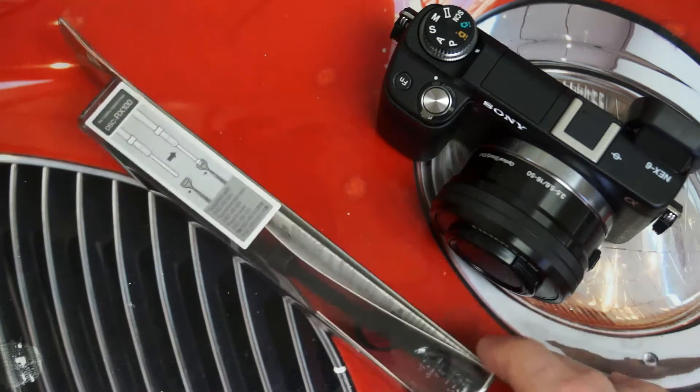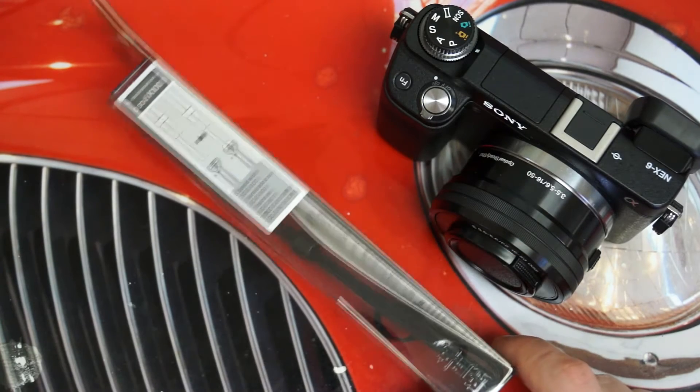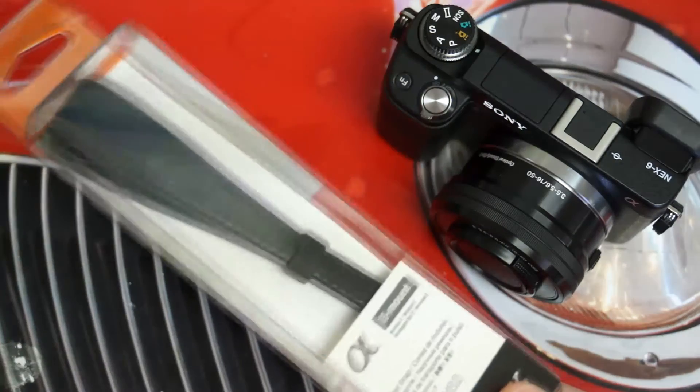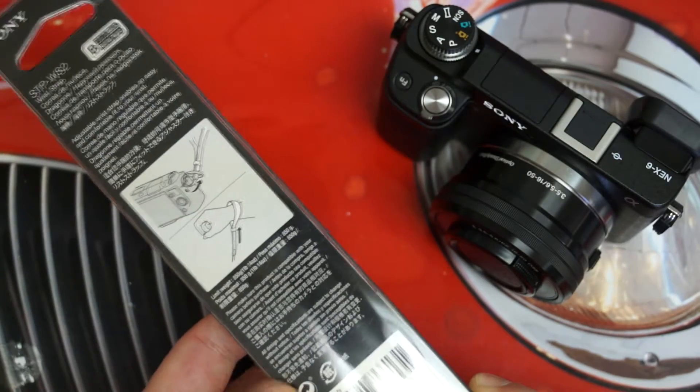Now this will work with any camera, but Sony does point out if you're going to use it with the RX100, you will need to use the adapter that is included with the RX100 or Mark II out of the box. Many of Sony's cameras do include those adapters, and that's where you're going to need them in order to use this wrist strap with them, because it is specifically designed for the E-mount.